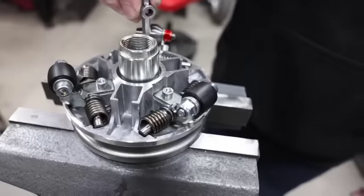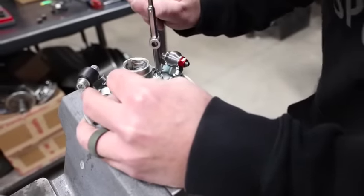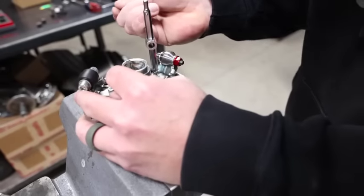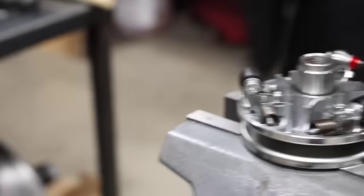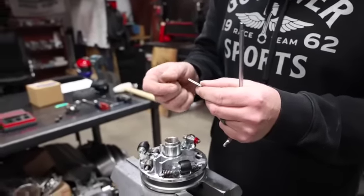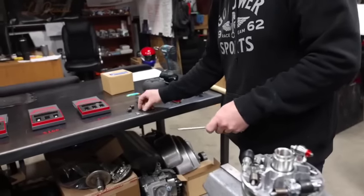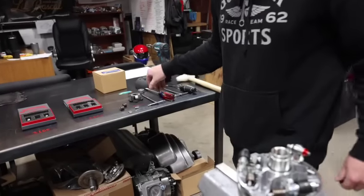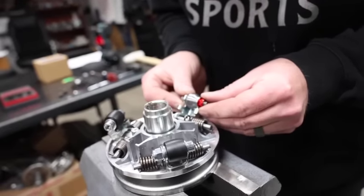I'm going to get that spider out of the way. This is a 4mm Allen on the bolt. I got the bolt — I think we call this the retaining pin. No — the clamp pin, or clamp bracket. From here you can lift this whole assembly out.